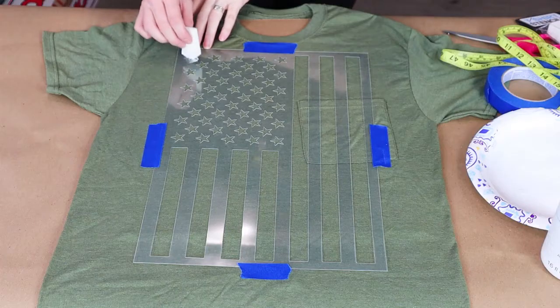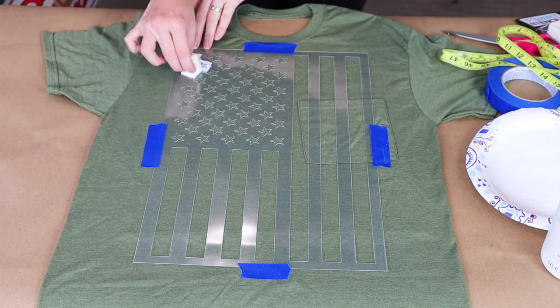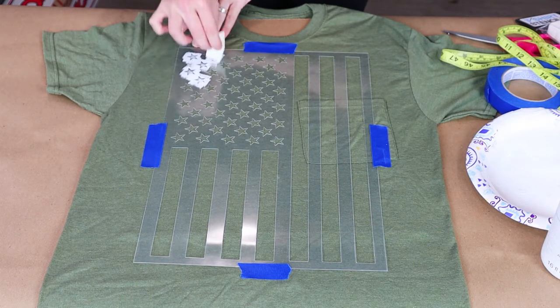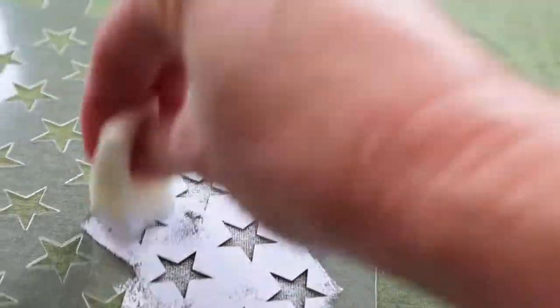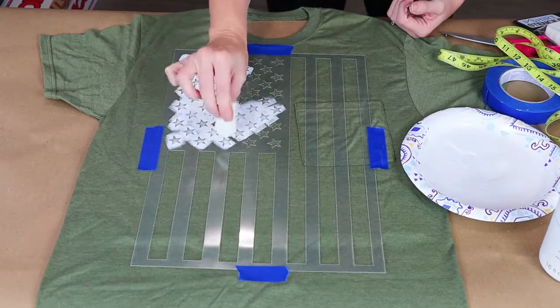For painting this t-shirt, I did the same technique just like on a sign — use a little tiny bit of paint and dab up and down with a makeup sponge. I want a little bit of a weathered or old look, so I'm just gonna put a couple coats and hope I get the look I'm going for.